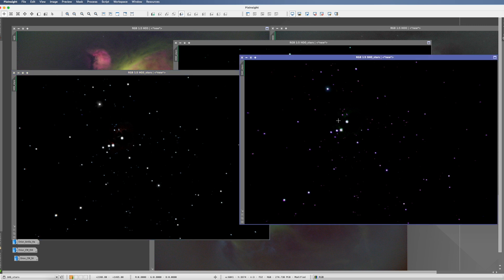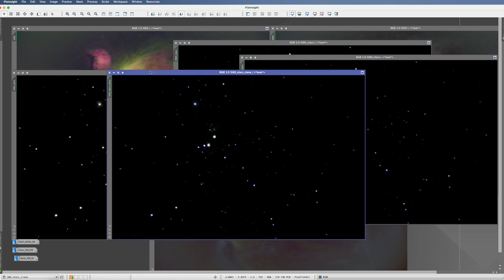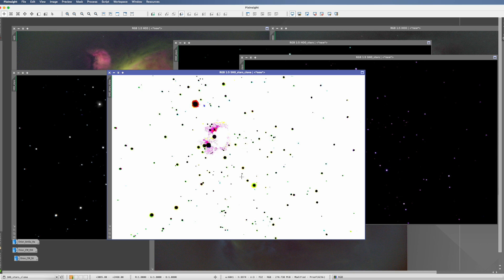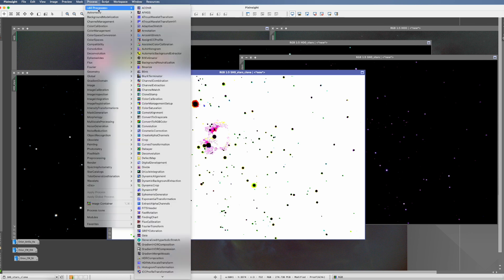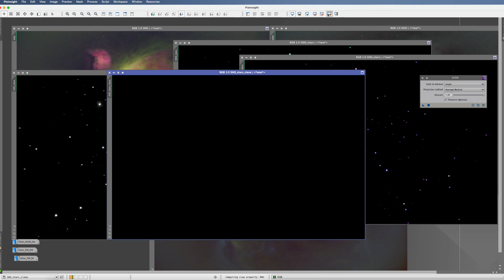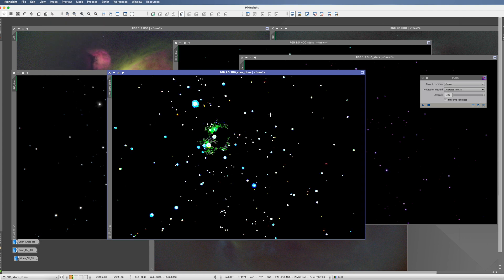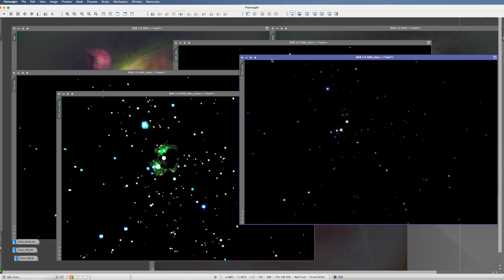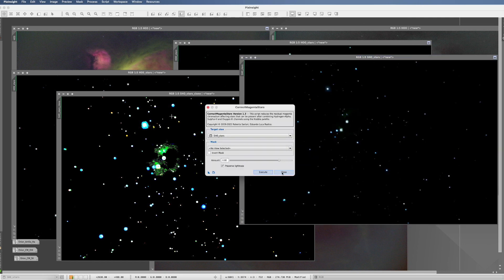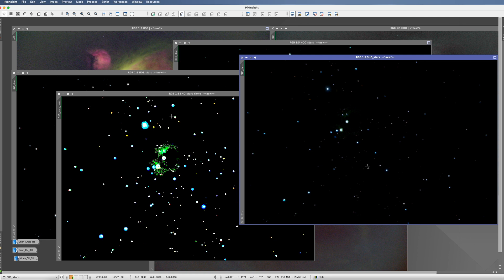Next, what do we do about the magenta ones? We have two options. The first is a very innovative one: go to Image Invert — that inverts the picture. Now what colors do the stars have? Green. There's SCNR — let's take SCNR again, throw it on there, then invert the picture again. It's obviously overstretched now, but you can see the pink cast is gone. That's one option — afterwards you stretch them decently and they look decent. The other possibility with pink stars is a script called 'Correct Magenta Stars.' We click Execute, and the pink has gone.